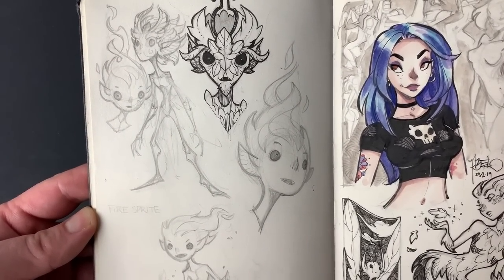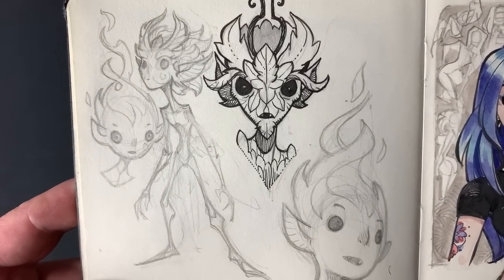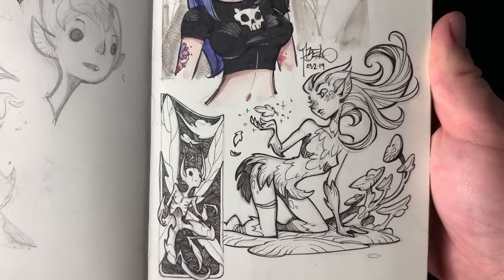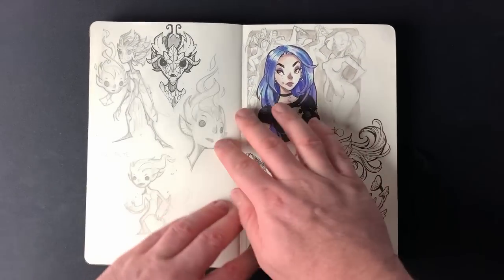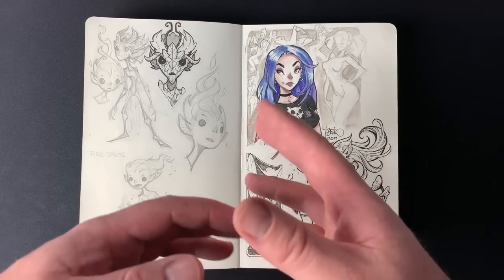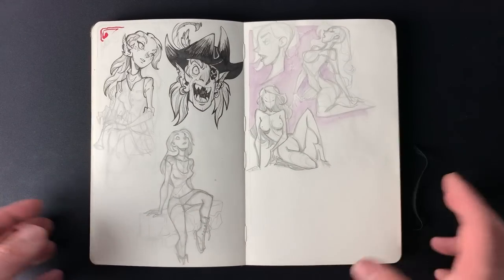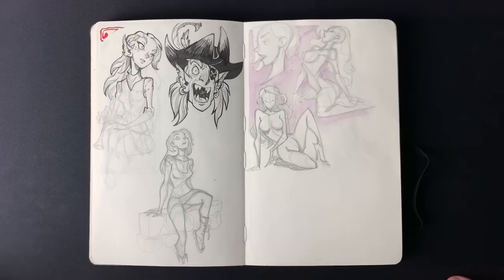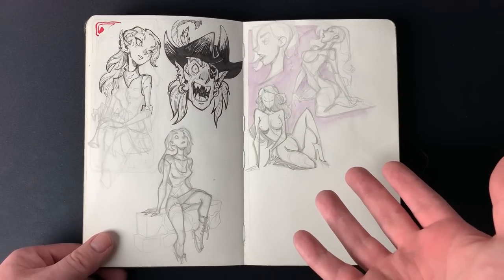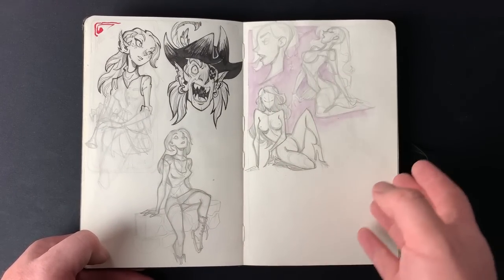A lot of these are just random warm-up drawings — just drawing for the sake of drawing, some cool character designs. Some things you find valuable, others don't particularly serve a purpose apart from just practicing. Other times you might come up with an idea that can bring itself to a project or a story. I find just random drawing really enjoyable — it's more about the enjoyment factor. If you're not enjoying drawing, you're doing it wrong. The freedom to draw anything and not be judged is my comfort zone — just doing whatever I want to do.